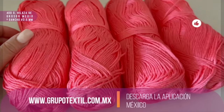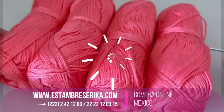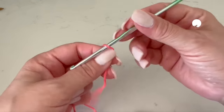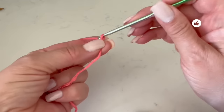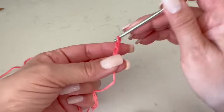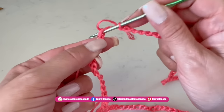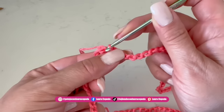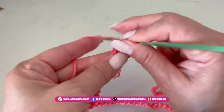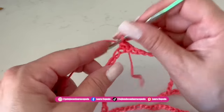For this poncho we are going to need 400 grams of material that is between light and medium weight. I will use a hook of 3.5 millimeters. We are going to start making this poncho at the neck. We will make 120 chains, a little bit loose so we won't have trouble with the hook. At the end of the 120 chains we need to check that the strip of chains is not twisted, then we are going to slip one to close.